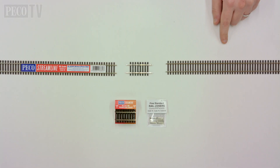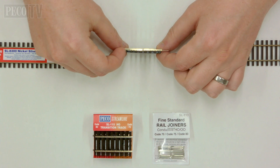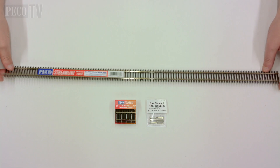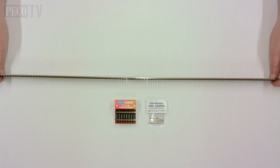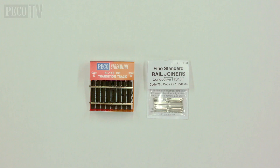Our Code 70 system can be connected directly to the Code 83 system by using the SL115 transition tracks. That ensures a smooth transition from one rail type to another without any noticeable change. The Code 70 and Code 83 track systems connect together with the SL110 rail joiners.